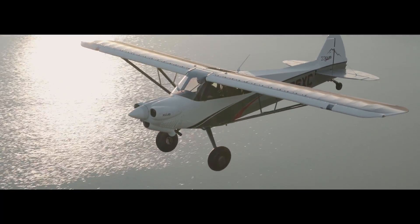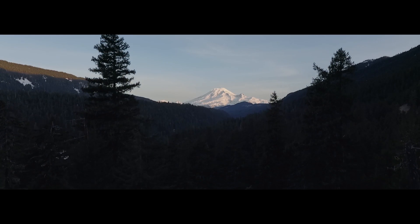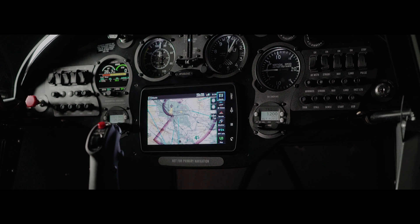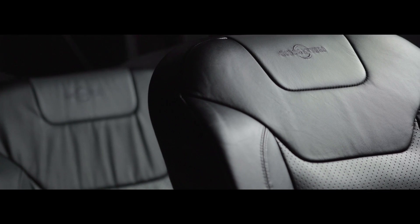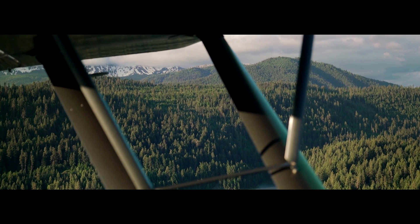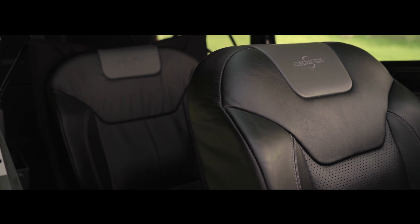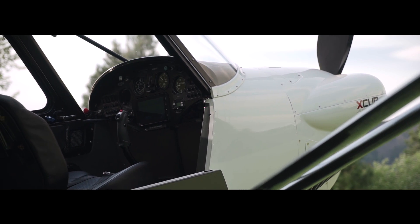X-CUB truly redefines the performance envelope for this family of aircraft. X-CUB's ergonomics give pilot and passenger the comfort and confidence for long cross-country flights. High seat positioning, low side windows, the vast skylight and low profile instrument panel assure a panoramic view.